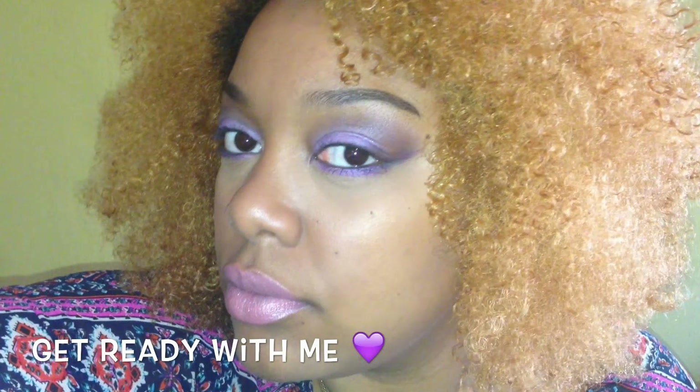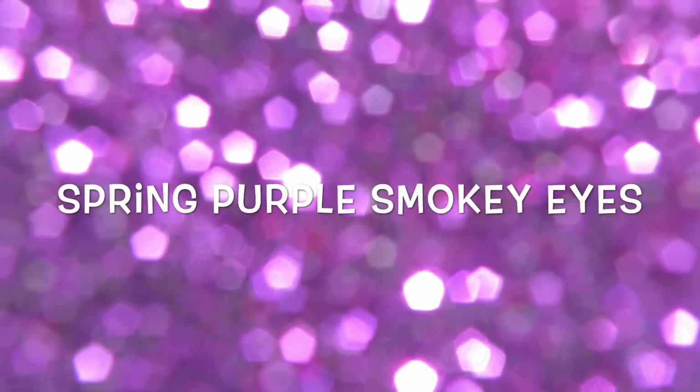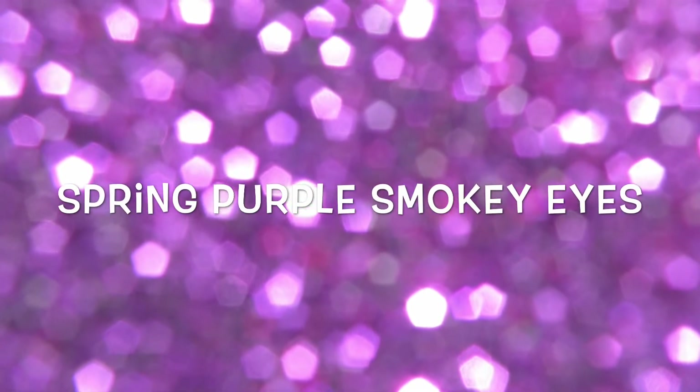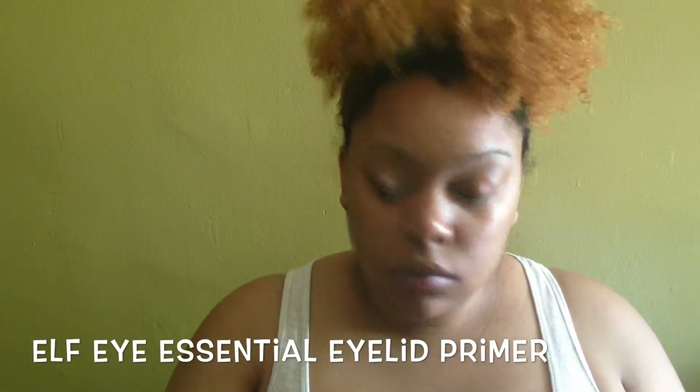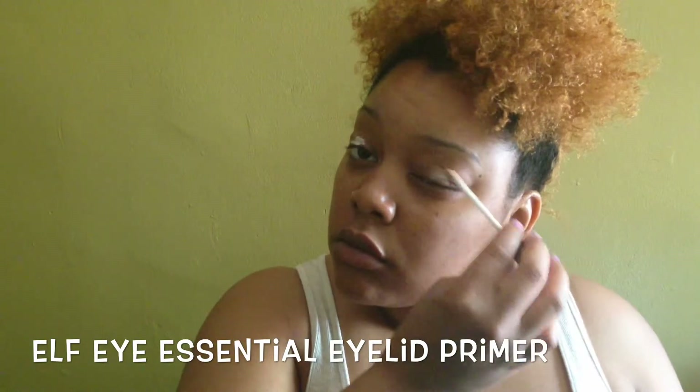Hi guys! I'm back with my first get ready with me. I did this simple and pretty soft purple smokey eye and I paired it with this subtle pink lippy. This is also the lippy featured in my spring lipstick look book. If you haven't seen that already, I will link it down below for you, so go check that out after you watch this.